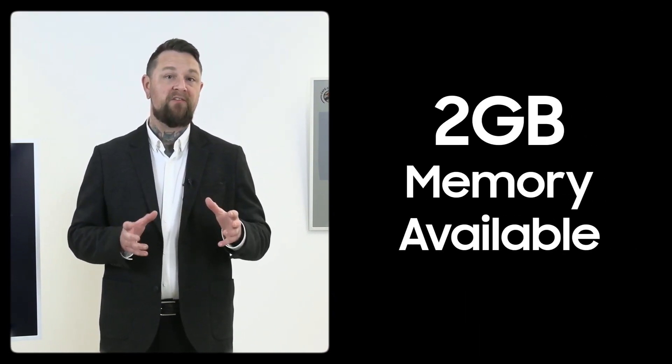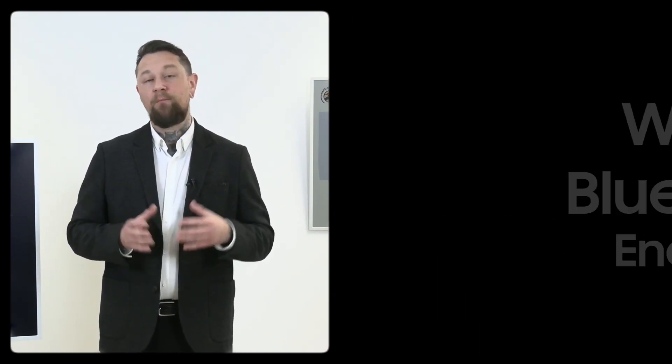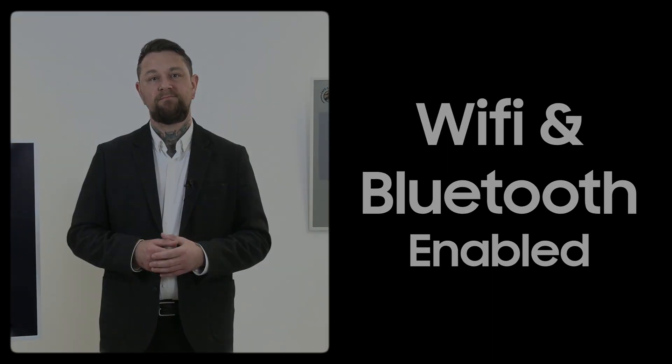To get started, make sure you have your mobile or a tablet handy, have two gigabytes of memory available, and Wi-Fi and Bluetooth enabled.